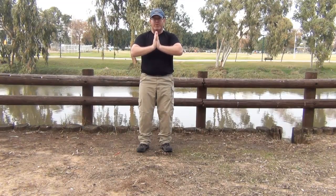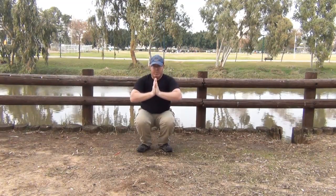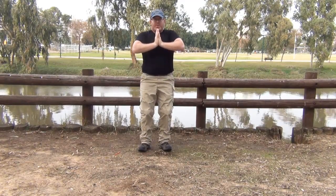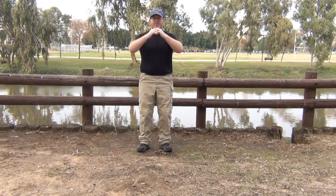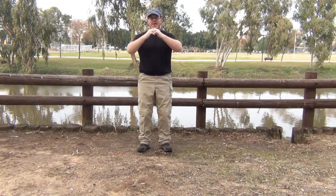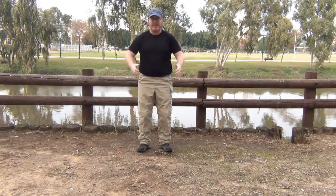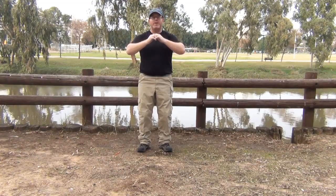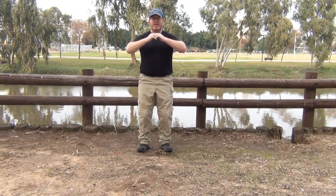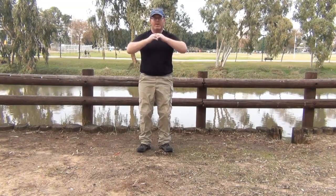From here I'm pointing and pushing forward. As I'm pushing in, I'll now reverse it — holding my fingers like so and trying to pull out, pushing out with my legs, trying to separate the ground under me like in a superhero movie. From here I'm going outward with constant tension.